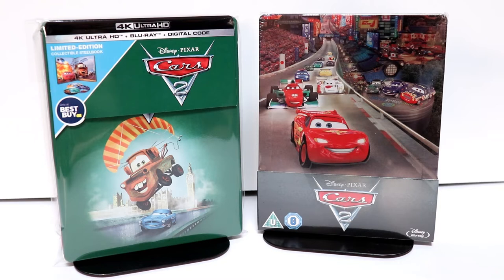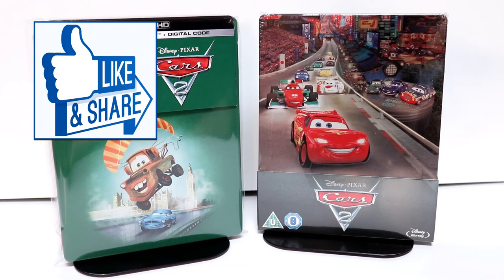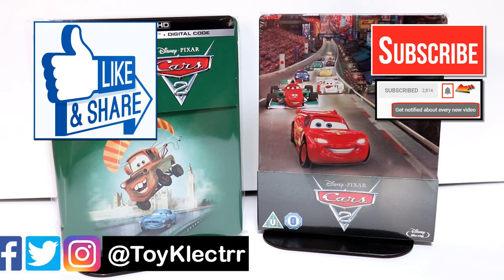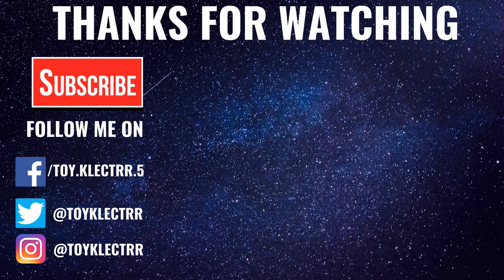I'm not a big fan of the Cars movies, but I have seen them all. Some of them are more enjoyable than the others. Please leave me a comment below — let me know what you think about Cars 2 and if you're a fan of the Cars movie. If you like what you saw here today, please give it a thumbs up and share the video. If you haven't subscribed to my channel, I'd really appreciate it if you would subscribe — please remember to hit that notification bell so you can be notified every time I upload a new video. If you haven't found me on my social media accounts, I'm on Facebook, Twitter, and Instagram. We will see you next time. Bye.